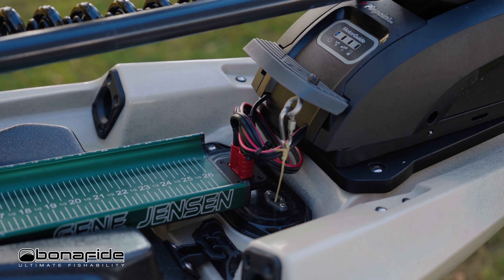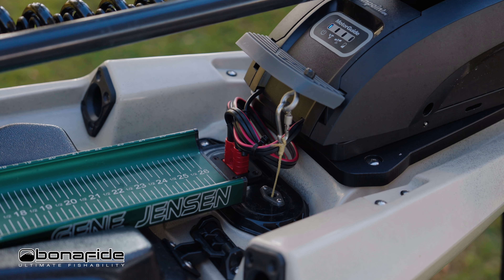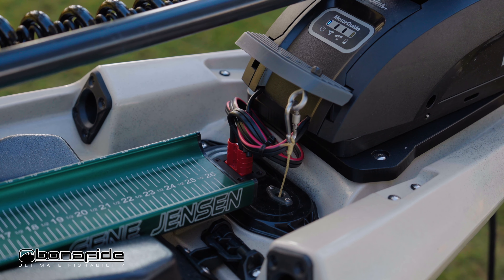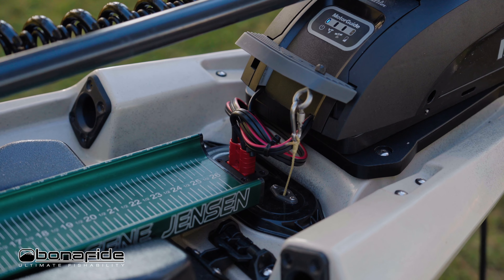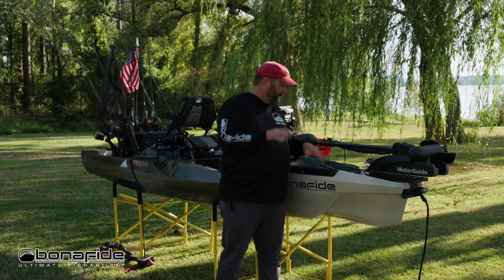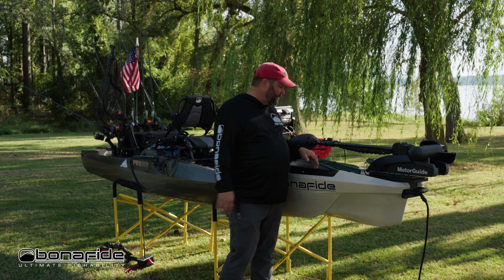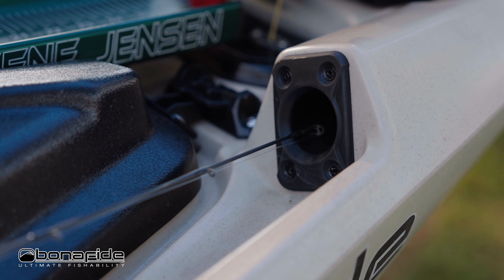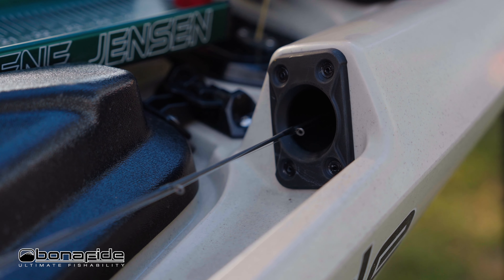Right behind there we have what's called a power link plate. These are throughout the boat and allow us to drill in plugs, switches, and things like that without messing up the kayak. If you mess up one of these plates, you just get another one, put it on, and start over — simple. And if you want to change something further down the road, same thing.